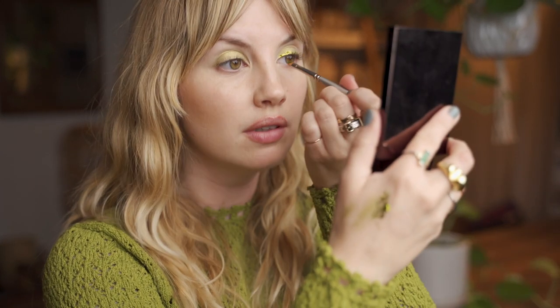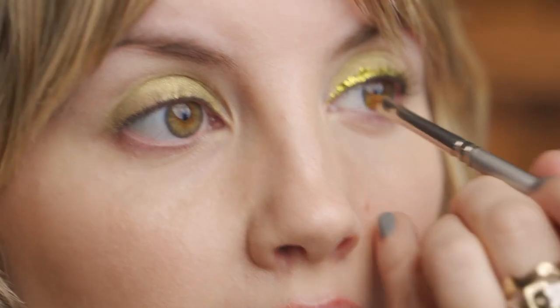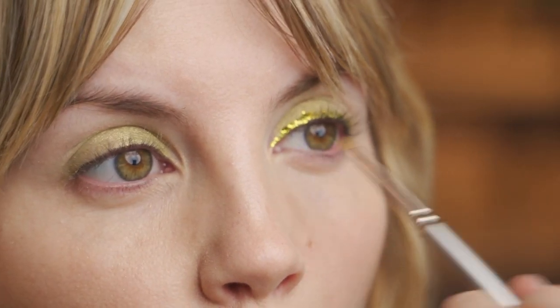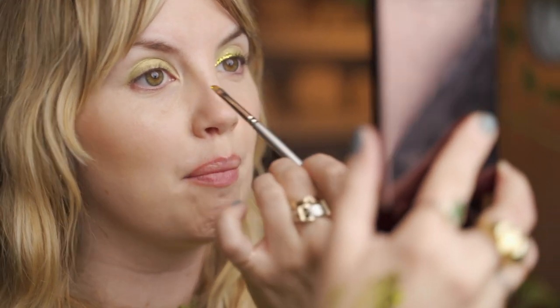Where does she think she's going with this makeup — to watch HBO in my bed? I'm bringing it kind of close to the inner corner just because that part of the lid has less lash growing there, so the glitter really pops.